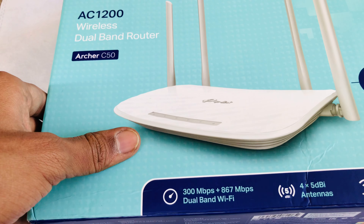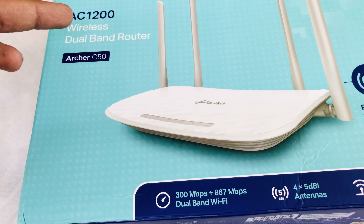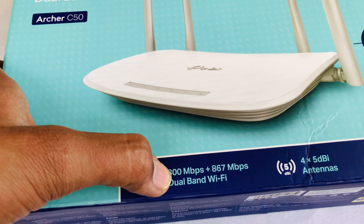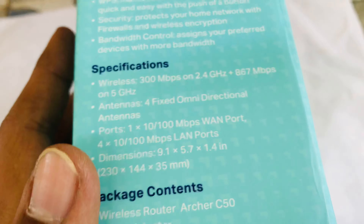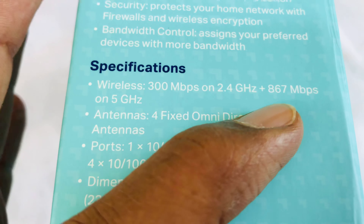It's a dual-band technology. It has 2 frequencies: it has a 2.4 GHz frequency at 380 Mbps. It's also 5 GHz at 867 Mbps.